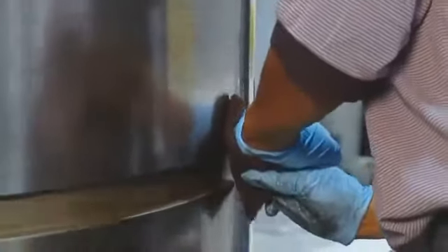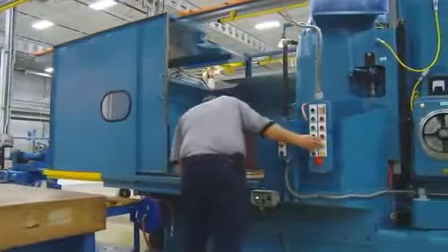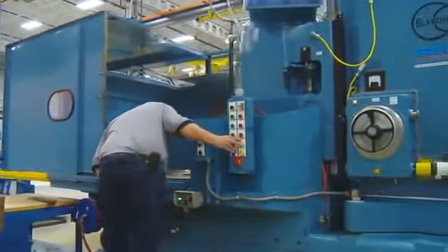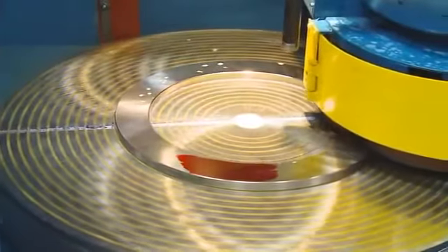In addition to polishing, we generally recommend that bearing raceways, which have been in service, be ground to remove damage that polishing cannot. That's why, after polishing, the bearing components are sent to specialized grinding machines where the races are skin ground to remove damage.